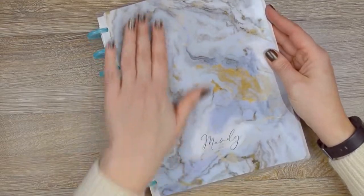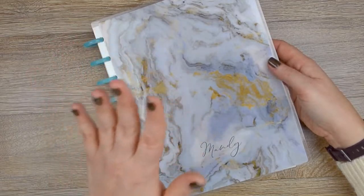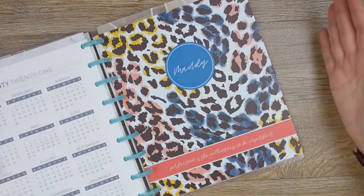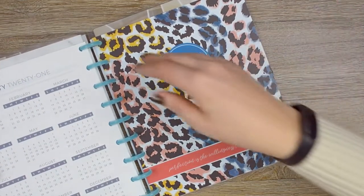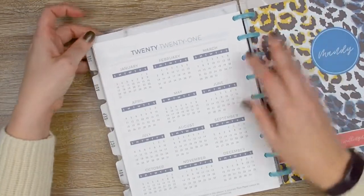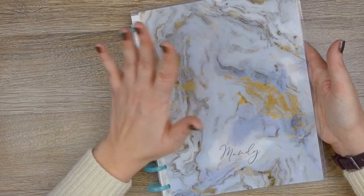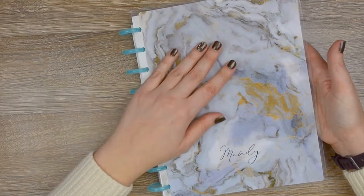I fell in love with this marbleized cover from Jane's Agenda, so I ordered that too. I'll probably be going back and forth between the marble and the animal print depending on how I'm feeling any given day — they're both very cool covers. The tabs and cover from Jane's Agenda don't completely fit exactly right, which is probably my fault. I haven't looked to see if I ordered the wrong thing, but it still works and I still love it.